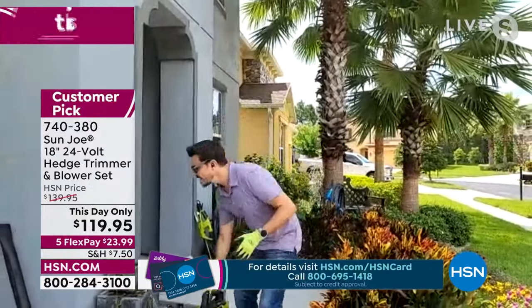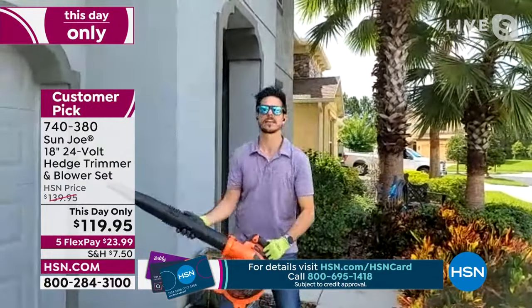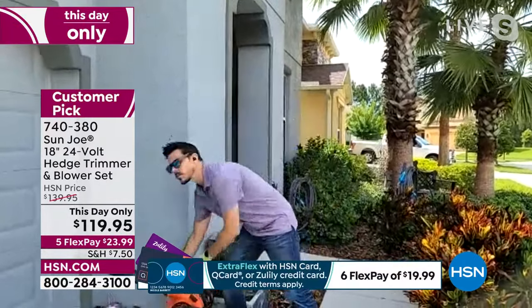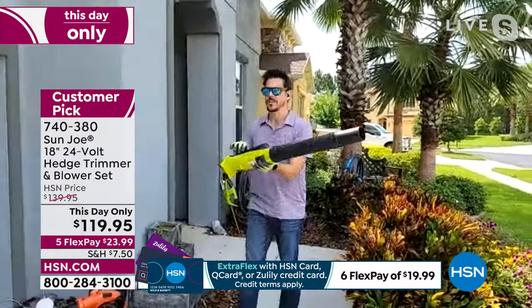What I want to compare this to for a second is some of us have used gas blowers. Guess what? That's like four times as heavy. You've got to worry about gas, oil, and cranking it up. We're not trying to mess with all that. We're just trying to keep it simple and use our blower.